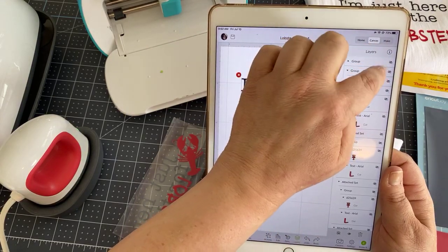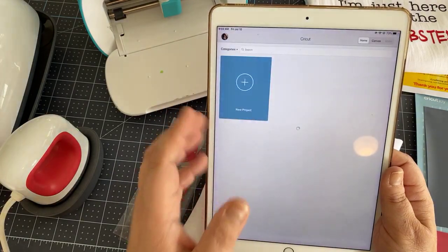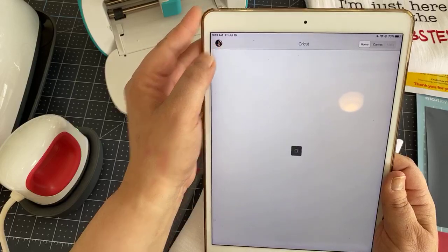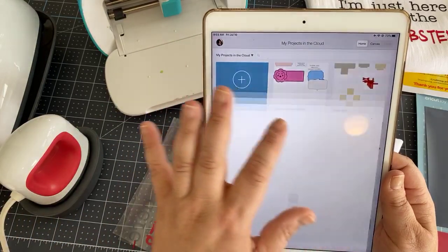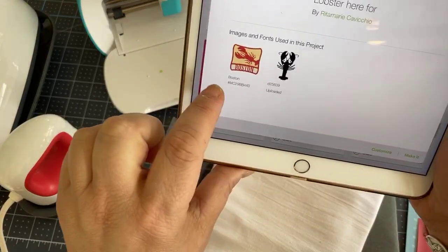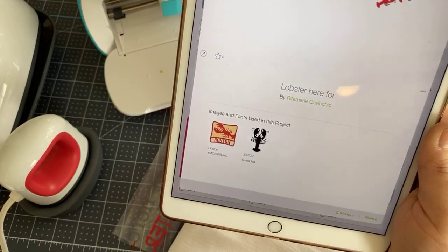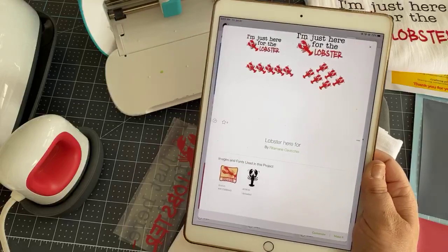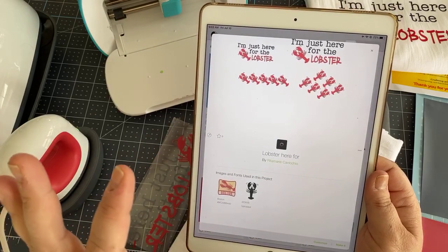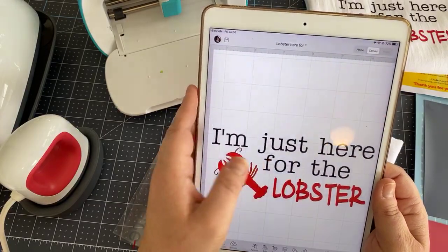Let me see if I can find it — here's the larger size. I'm working on my iPad because it's easy to show you that, but you can work on your laptop or desktop. Here is the design. I used this image here and also an uploaded image that I got somewhere. I can't share the design with you because it's from an uploaded image, but you can easily recreate this if you're wanting to recreate this exact same project.